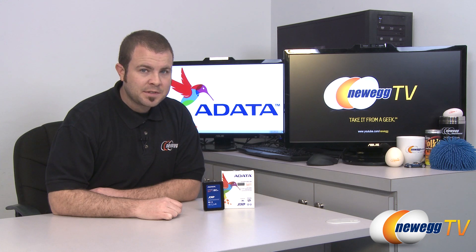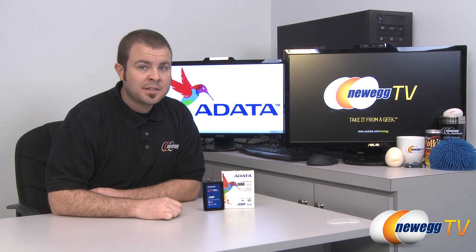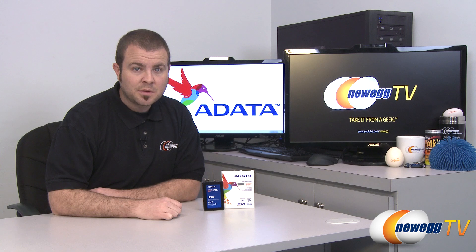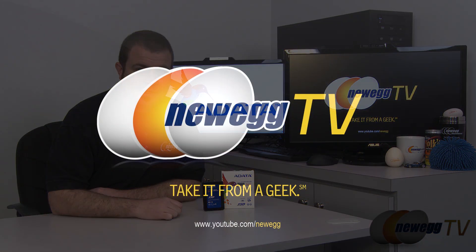And that is going to wrap it up for this video. Once again this has been the ADATA S511 60GB SSD, which operates on the SATA Revision 3 6 gigabit per second interface and features the SandForce SF2200 controller. I'm Paul with Newegg TV — if you enjoyed today's video please head over to our Newegg YouTube channel, don't forget to subscribe for more tech videos. Thanks a lot for watching and we'll see you next time.